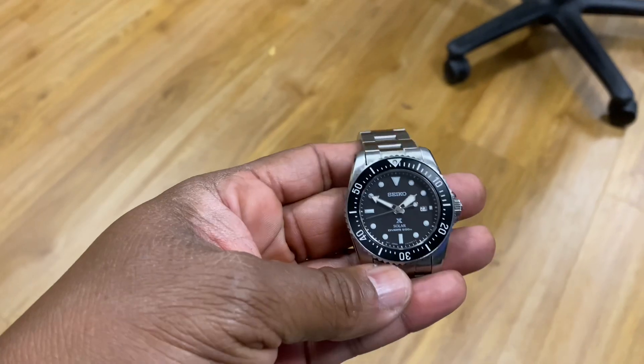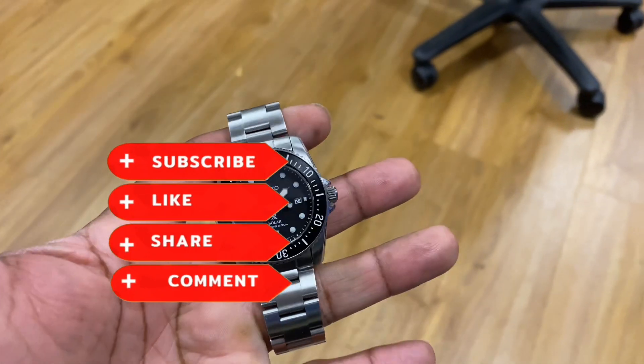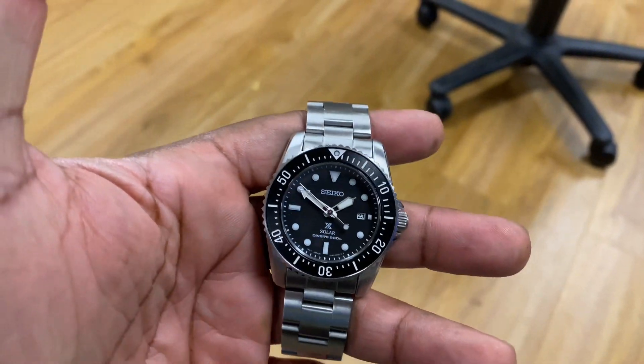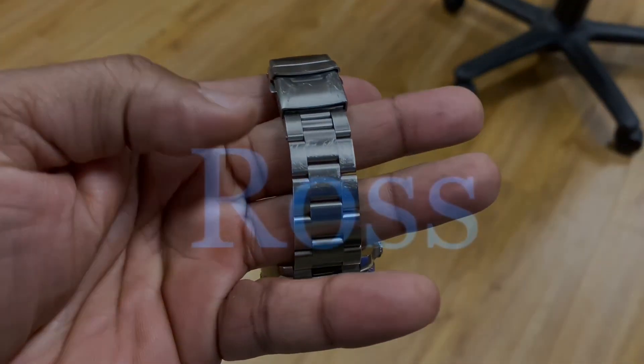This is your boy P Ross, Wristwatch Love. Make sure y'all like, comment, and subscribe, and thanks for all the love you've been showing me — we really appreciate it. Get into it, peace.